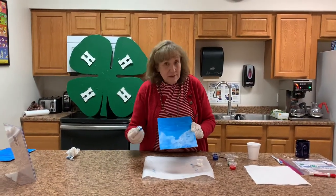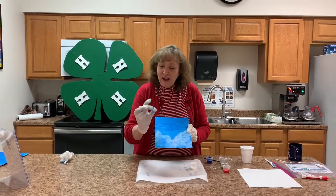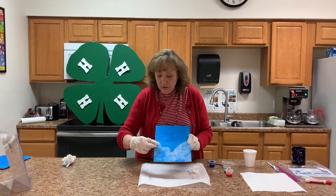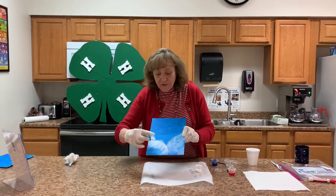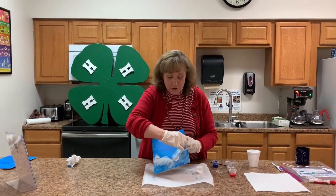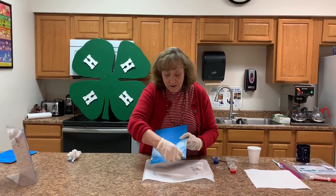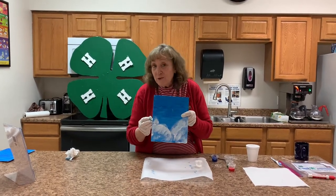The blue paint is dry, and now I'm going to start adding my snow. Rinse out the sponge and make sure you do it really well because the blue paint is pretty strong. You're going to make little circles, making a snow bank. Leave a little valley in the middle — that is where our tree is going to go, our starry night tree. Put that on there, and then we're going to set this aside to dry.